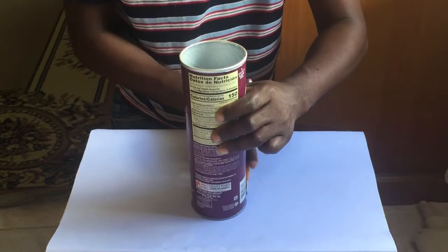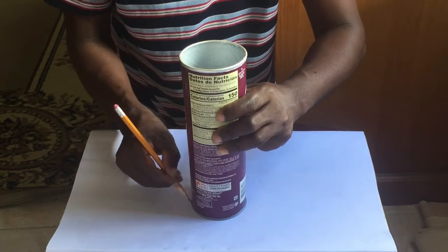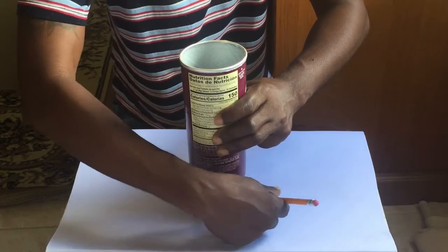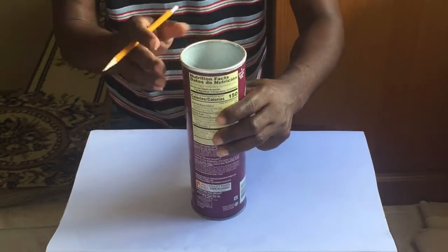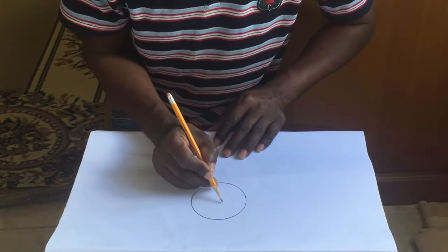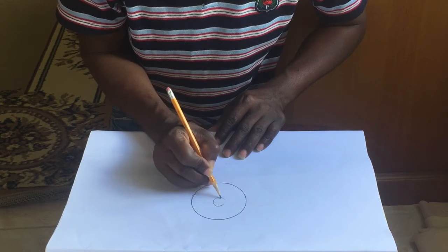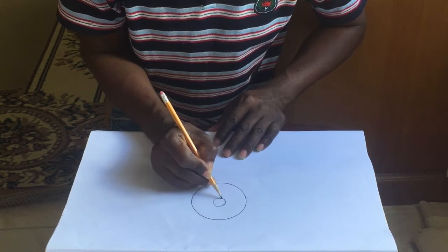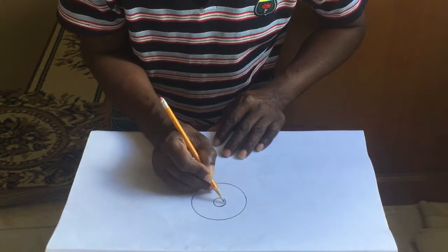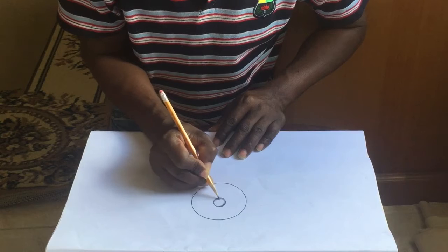Make a circle, a small circle. I'm doing this to show that you can take anything and create art. You don't have to be perfect — you don't have to do it perfectly. Just do it randomly.